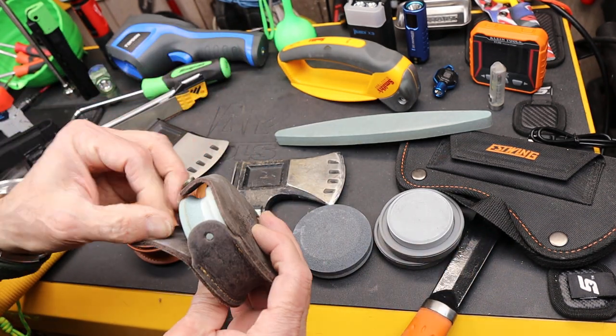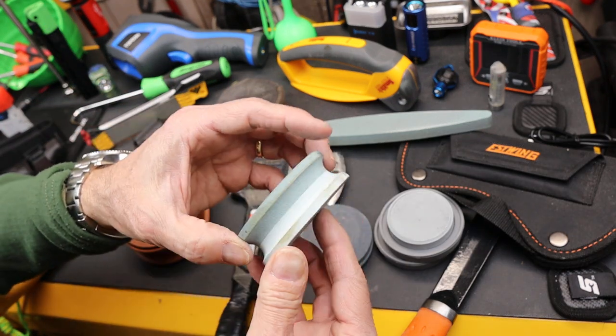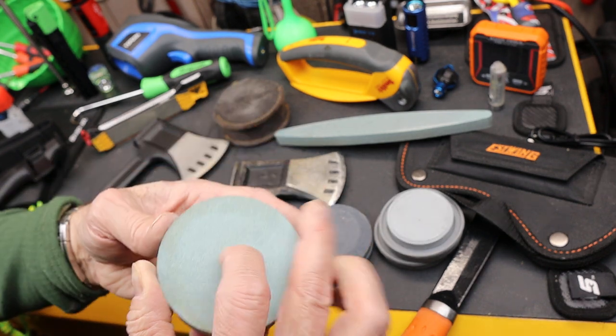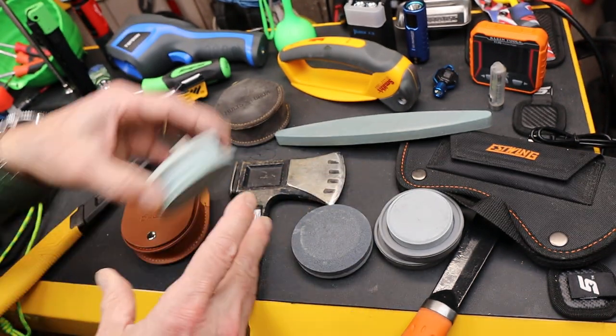Another one here is a Holt Brook. It's got a fine and a coarse side with a slightly different design. This one runs about $45 on Amazon, with 180 grit and 600 grit — very similar to the Grand Force Brook.